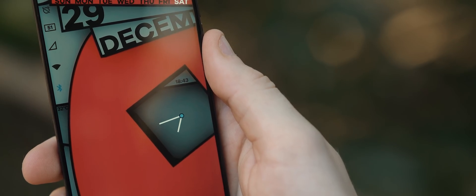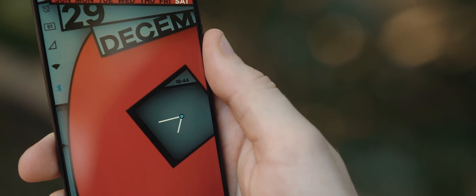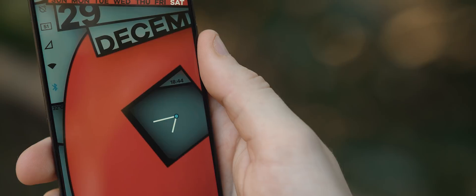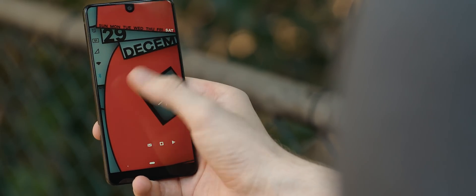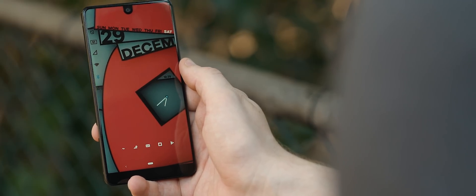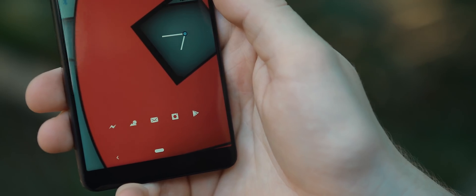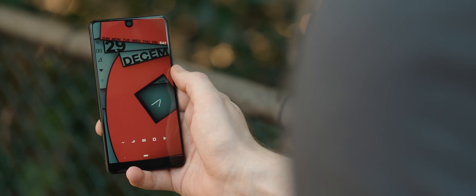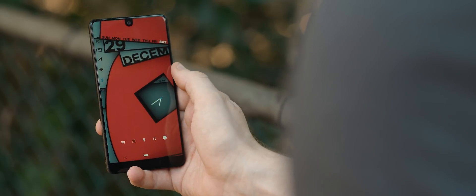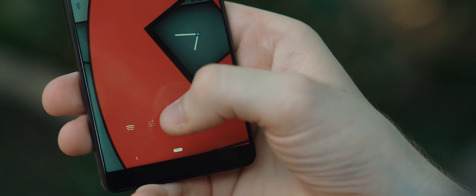Over in the space on the right of the wallpaper, we have an analog clock widget as well as a digital clock widget above that. This is such a nice use of the shape within the wallpaper — it looks great and serves a pretty good purpose as well. Since this is a three-page setup, swiping to the right reveals one row of application icons towards the bottom. These are set up within Nova Launcher itself, with icons from the Flightlight icon pack, and the Play Store icon is actually a folder housing a range of different applications. Swiping right one more time reveals the second row of app icons — all but the Spotify icon are actually folders as well.